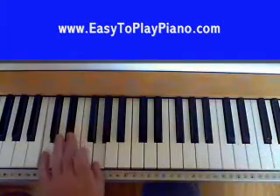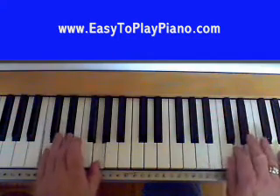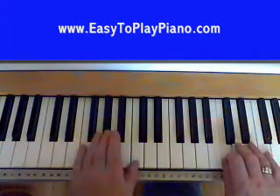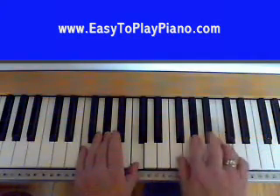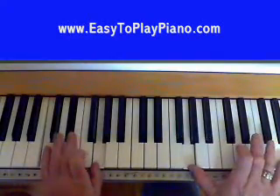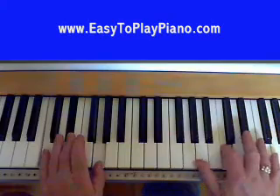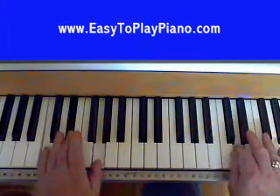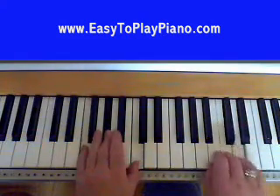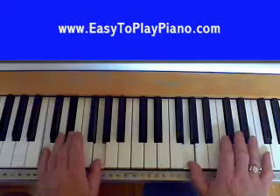Let's do it with the left hand. Straight off the C chord, go up to your F minor, and back down to your C minor again. Let's do that nice and slow again. And that goes again.